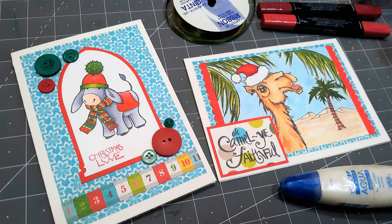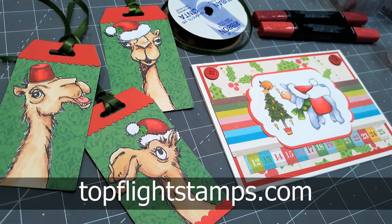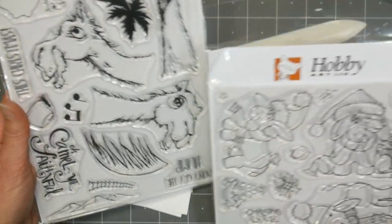Hi there, Lindsay here! Today we're gonna make some cards and tags using some stamps from Hobby Art. They're a company out of the UK and I got them from TopFlightStamps.com. They find the coolest stamps from all over the world and bring them back to us here in the United States.